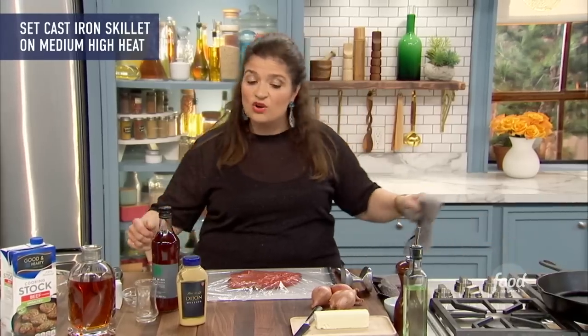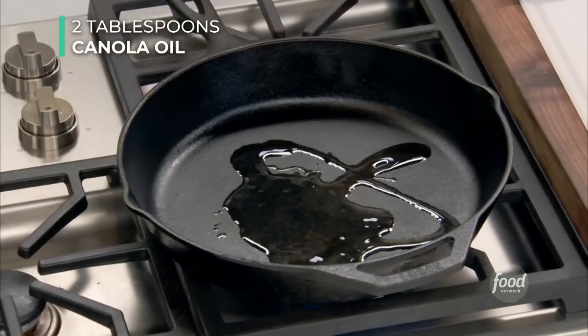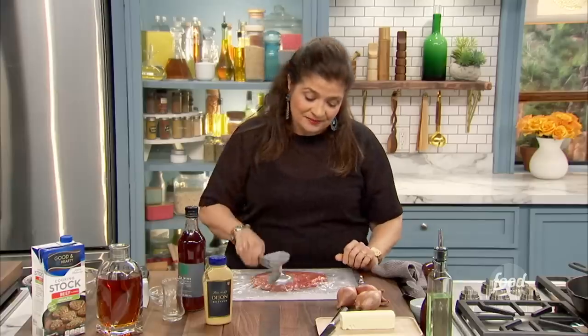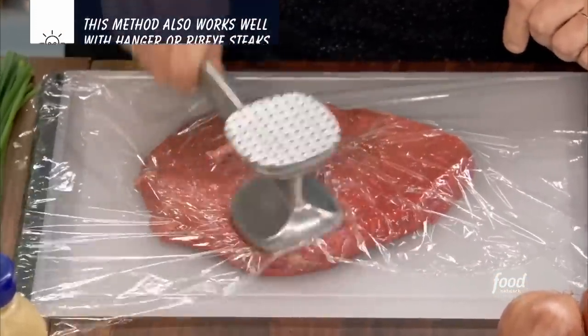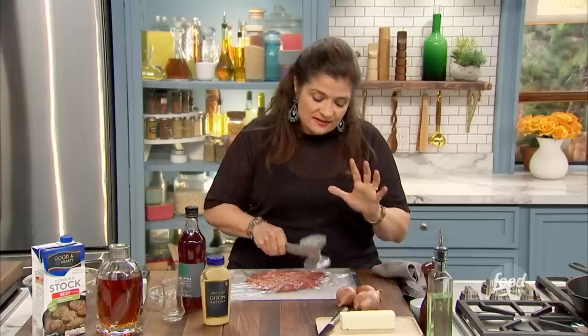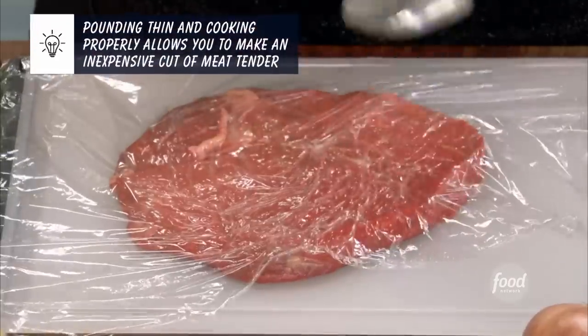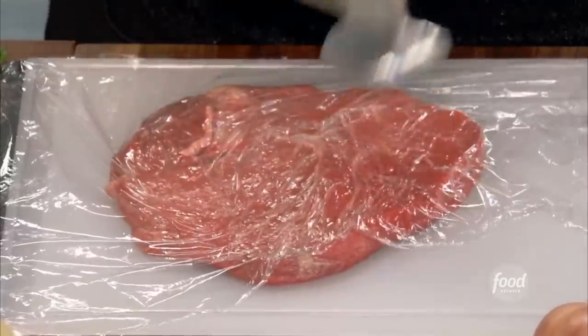First I'm going to heat a cast-iron pan with a couple tablespoons of canola oil and get that going. Next I've got my sirloin steak — about a 12-ounce piece — and I'm going to pound it thin with the smooth edge of a mallet. I start from the center and move out. We're pounding this thin, tenderizing it, making it Vegas size — really big. You want to pound evenly on all sides so that the steak is uniform.